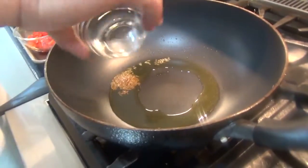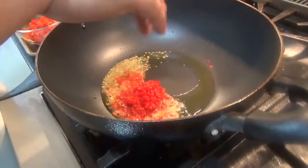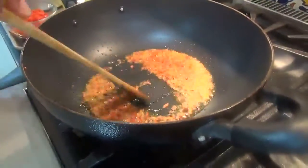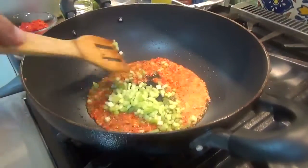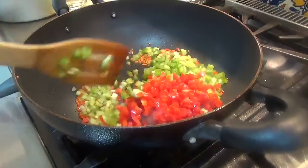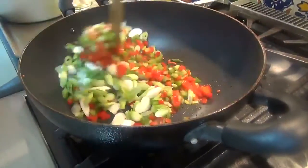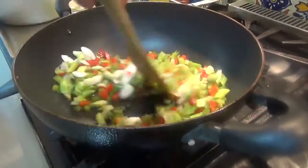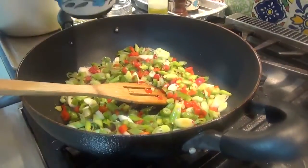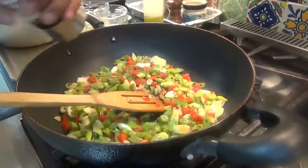We start off with the cumin seeds and the chili peppers to flavor the oil, then put all the other vegetables in. This is a quick sauté — I don't want to cook the vegetables too much. I add a little bit of salt and lots of pepper for that spicy feeling.